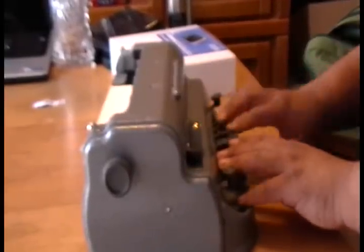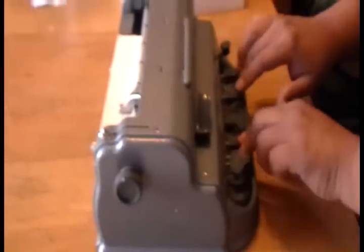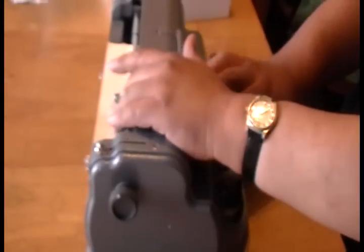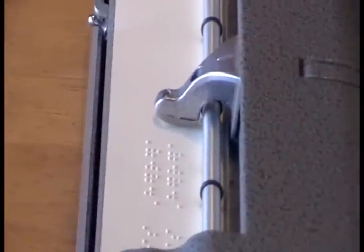As I type my name, it comes up here and I can feel what I'm writing. In essence, the six dots are allowing me to create the characters and numbers that I need to put down, and it's all done automatically.